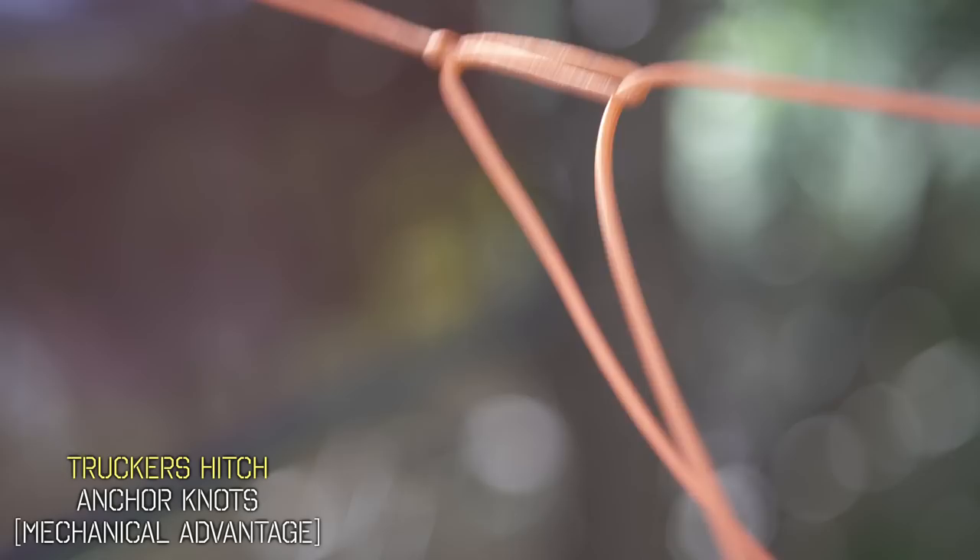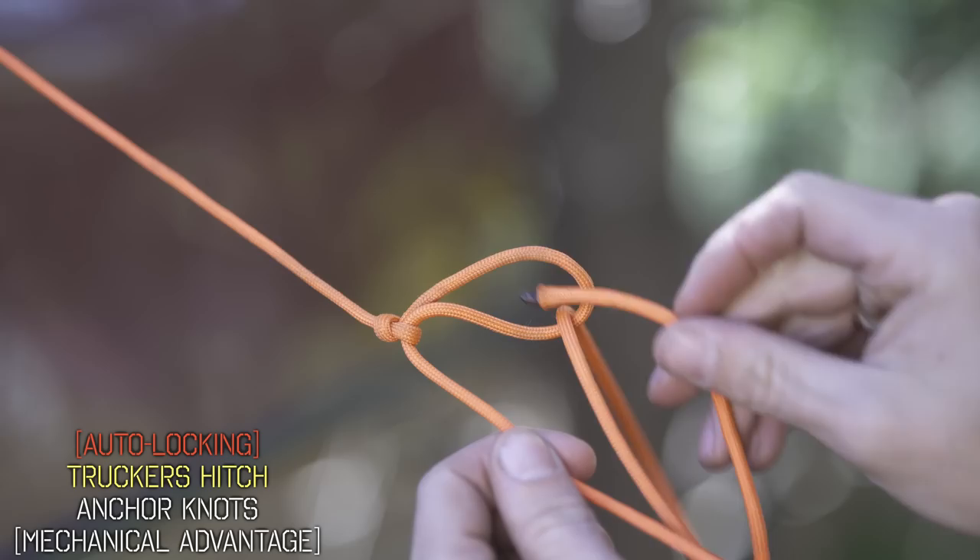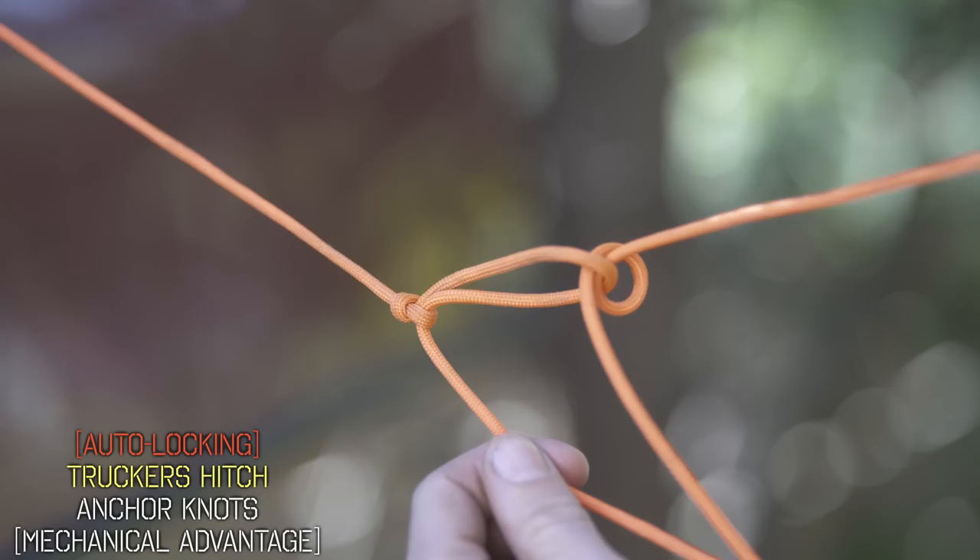As promised, there's a variation that makes this knot even better. Performing the same steps, once you get to your slip knot, we're going to pass that line through twice instead of just once. What this achieves is friction on your line so that when you pull it tight and then let go, it's going to hold in place — whereas before, if you let go, the line would just loosen.